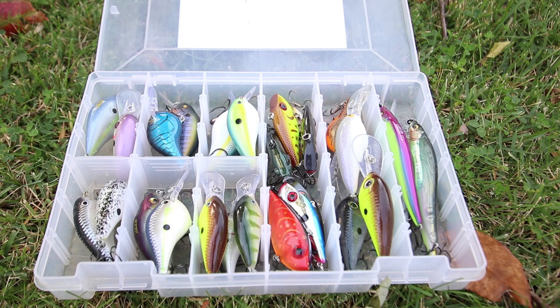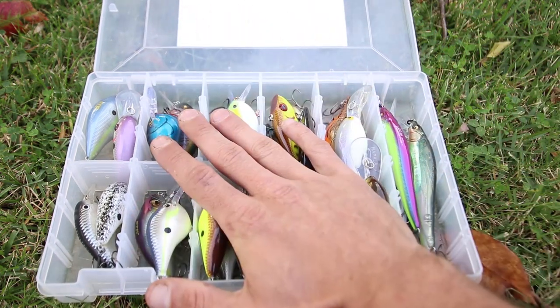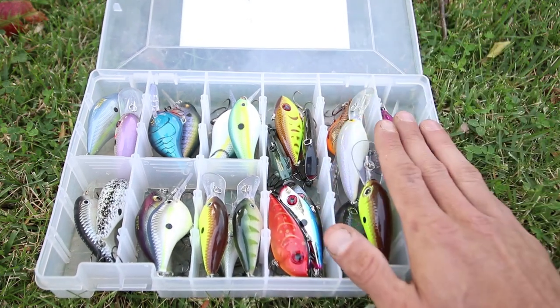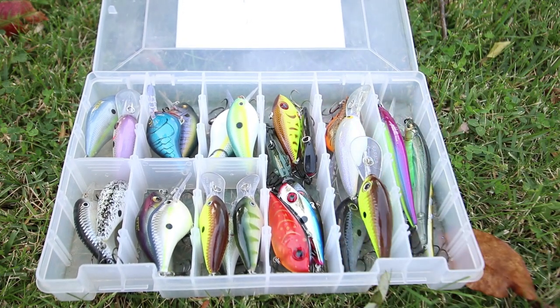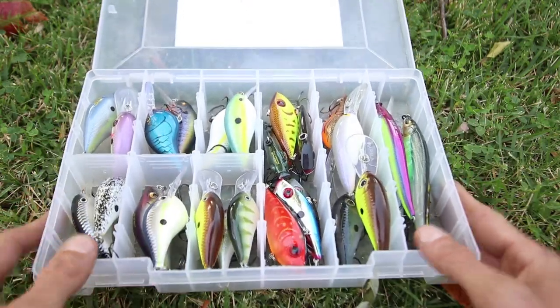I actually put this box together last night, because this weekend I'm going to be fishing with not one but two fishing people. One is a YouTube channel who a lot of you probably already know, and the other is an Instagram page. As you all know, there are a lot of things in the fall you can use to catch fish, but crankbaits — squarebill crankbaits, lipless crankbaits, jerkbaits, deep diving crankbaits — can be a staple in the fall time. That is why I'm telling you guys about the contents of the box today.